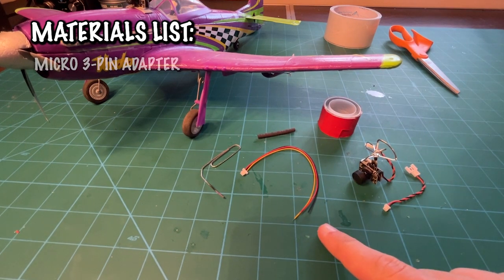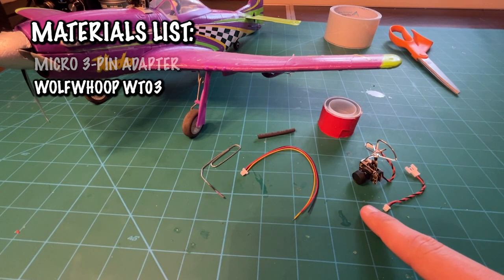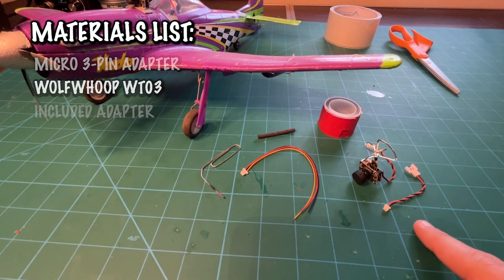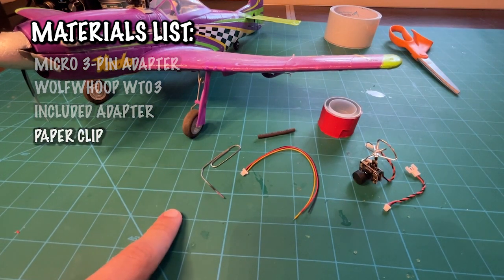This is all that you're going to need to make this modification. We're starting out with one of these little adapters, which is a micro SH 3-pin connector that goes straight into the main board and drops power into our Wolf WTO3 camera — an awesome camera we've been using for all of our planes and videos. This little adapter, which comes with the camera, is how we're going to get power from A to B.